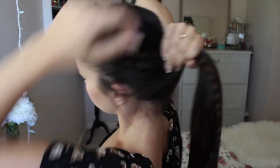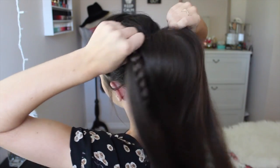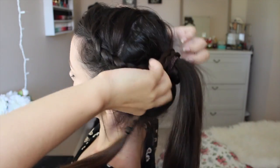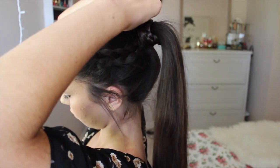So for hairstyle number three, I'm going to leave my hair in a braid like that and just bring all my hair up a bit higher and secure it into a ponytail. And you can leave it like that as well — take the braid out and just have a normal ponytail. Or you can do this: wrap the braid around and just secure it with a bobby pin.